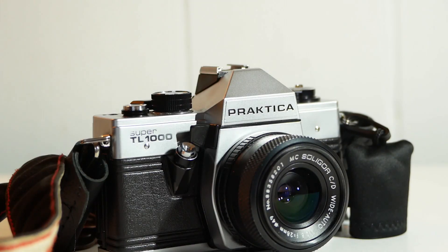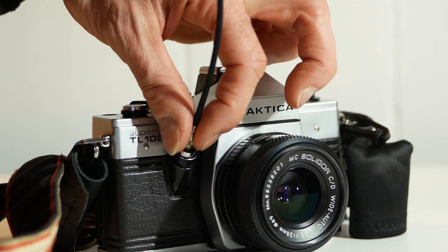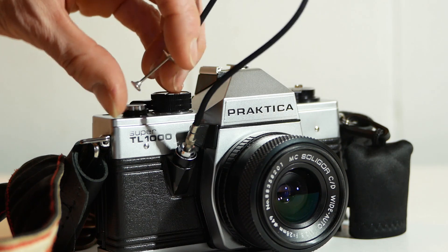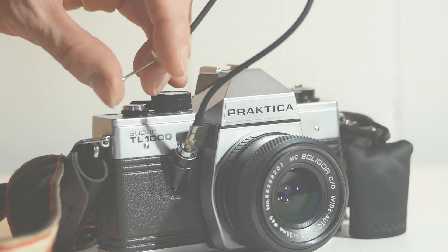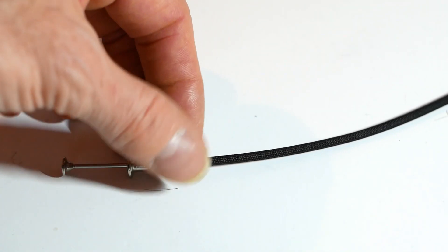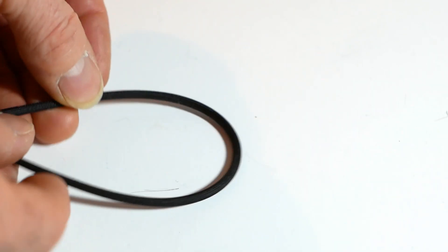Most people who are familiar with old cameras will recognise the trusty cable release, which screws into the centre of the shutter button, allowing you to trigger the camera without the risk of camera shake as you press the button. The cable release is a simple device, with a button at one end and a proddy thing at the other which triggers the shutter, the two ends being joined by a flexible cable.